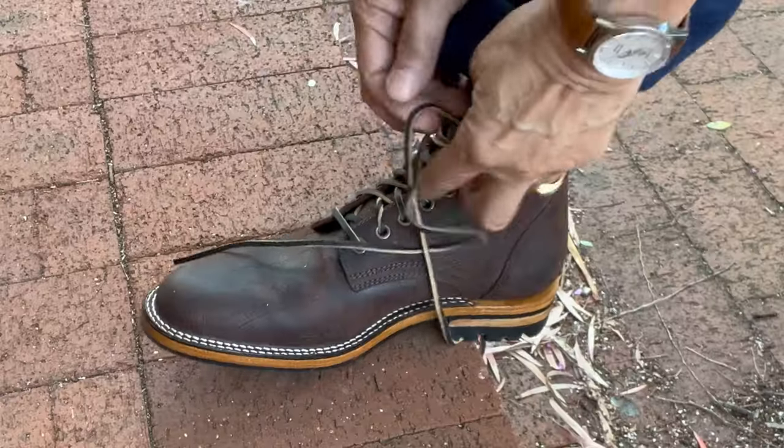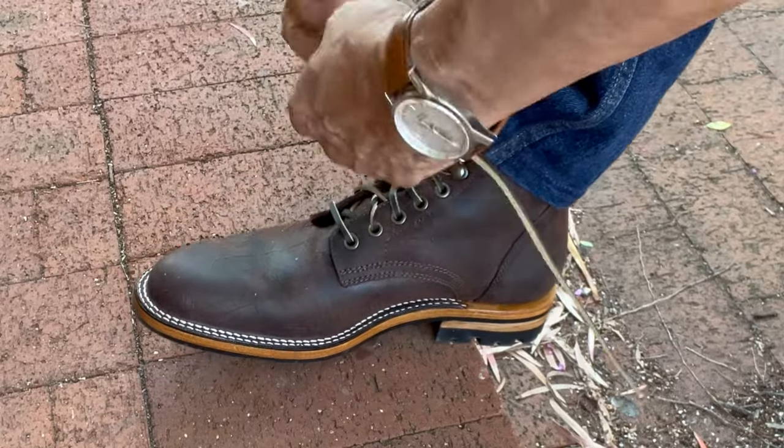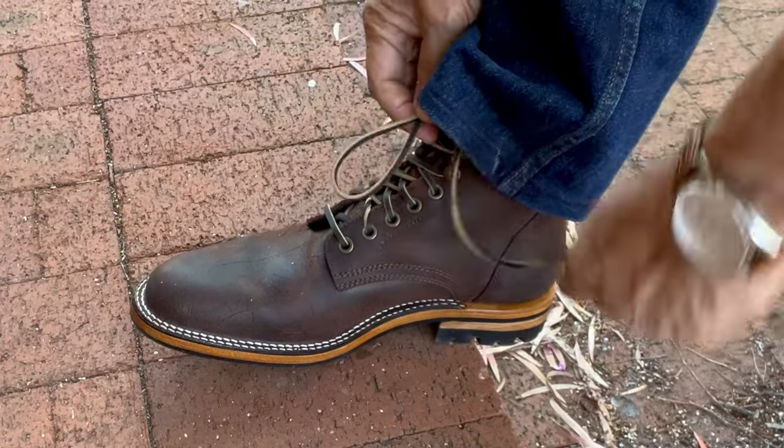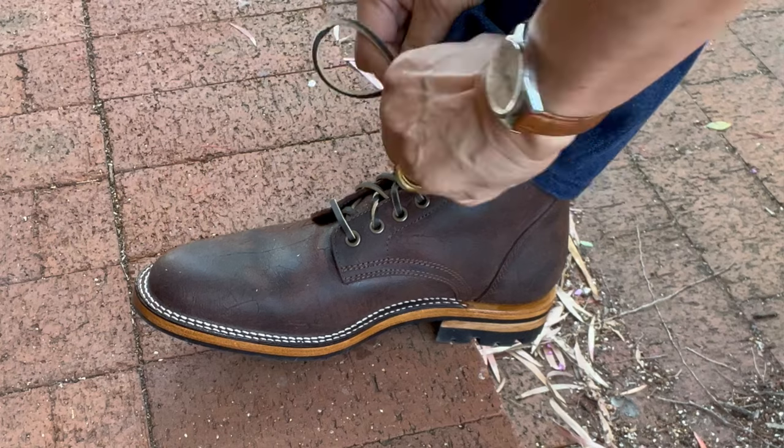According to leather supplier Tannery Row, Rambler is finished on the flesh side — a kind of rough outside to the suede — and it includes hand antiquing and waxes to create this marbling effect. I haven't worn these very much since I bought them, but you can already see the potential kind of shifting patina, especially where I stressed it as it stretches at the ball of my foot, and the rolling on the vamp that's beginning to show.